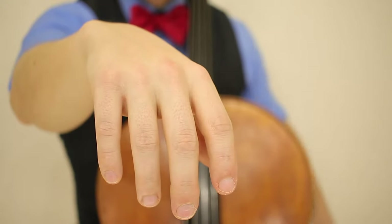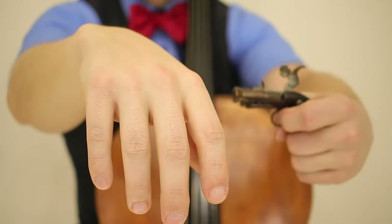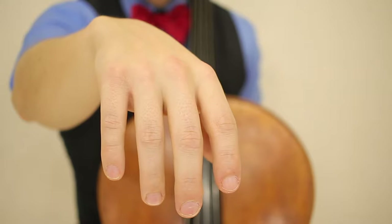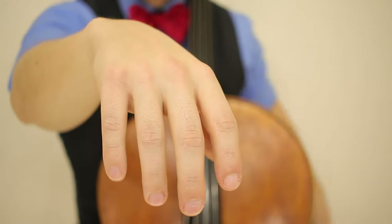Begin with your right hand. Imagine that the right hand is dead — so now that it's nice and loose,